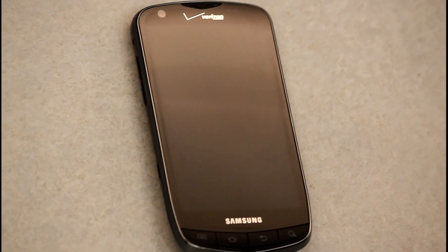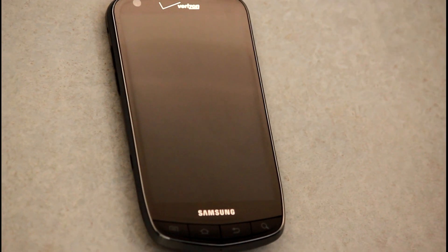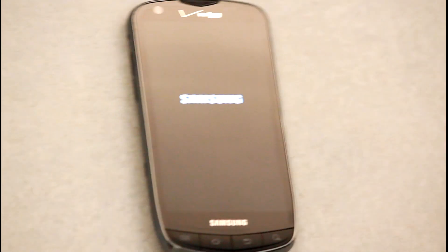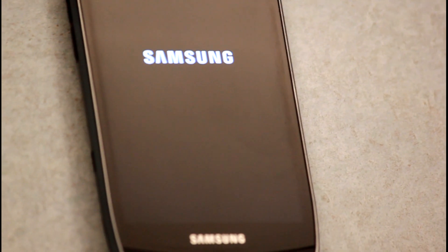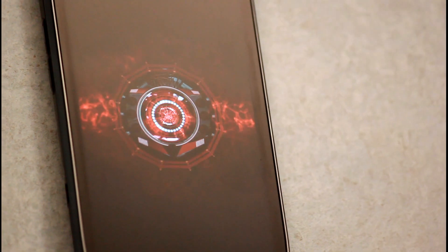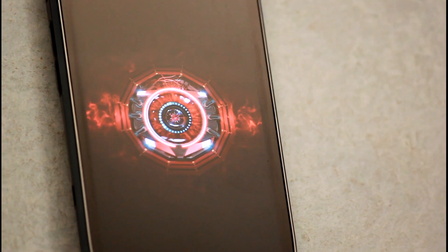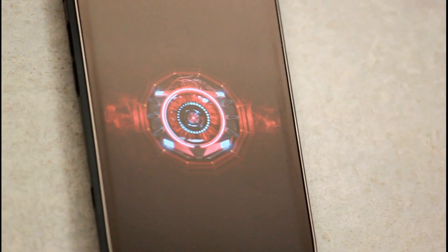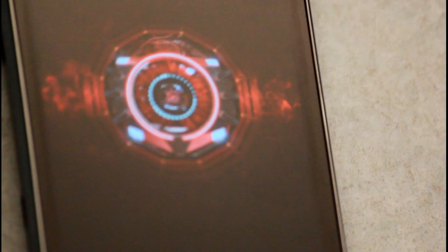Tech Guy Smart Buy back here with the Samsung Droid Charge for Verizon. Let's power this bad boy up. This is their second 4G LTE phone. Nice — it shows off the graphics right from the start. You get a good taste of what the Super AMOLED Plus will offer you.